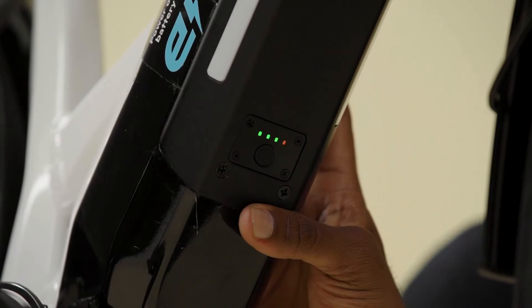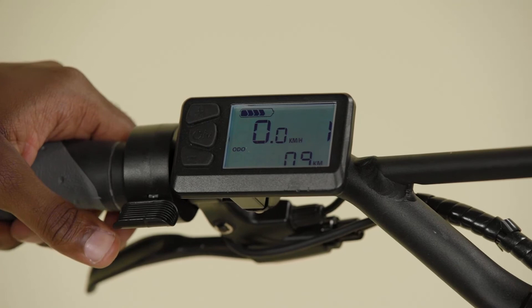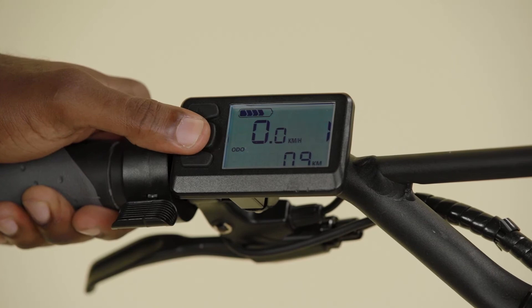Press the power button at the bottom of the battery pack to power on the electric drive system. Next, press and hold the center on button on the controller until the display appears. Use the top plus button to increase the assist level, or the bottom minus button to decrease the level of assist. The center button on the controller scrolls through the ride statistics, including time, trip distance, average speed, and maximum speed. Hold the center button down for two seconds to power down the controller.